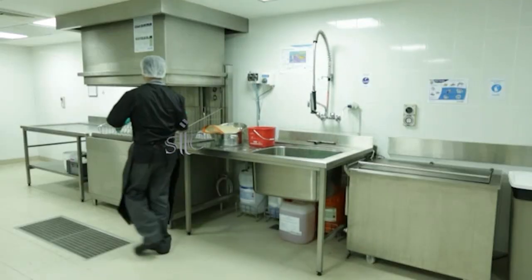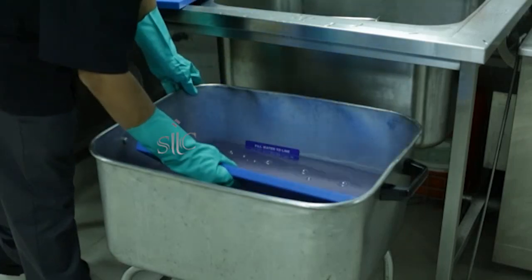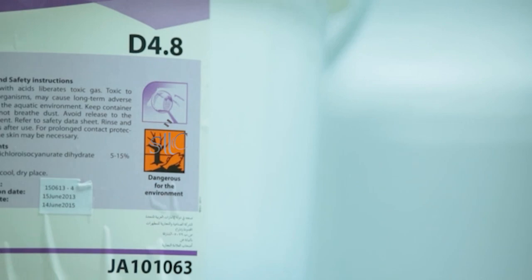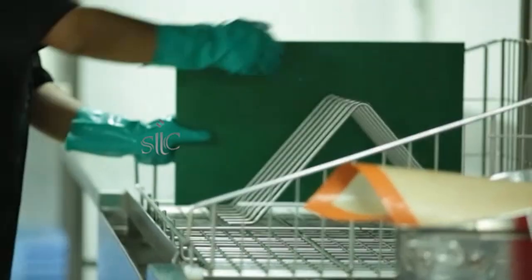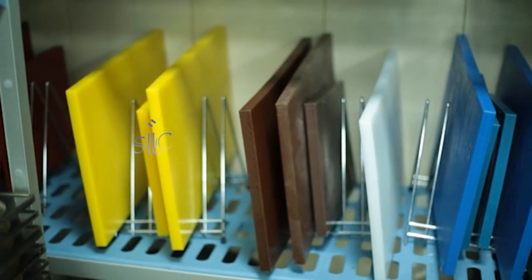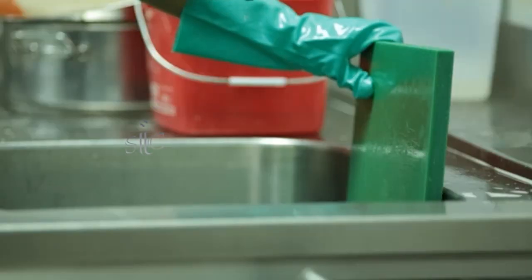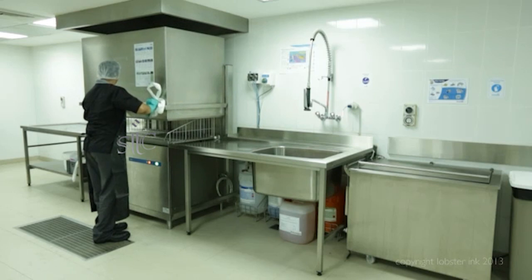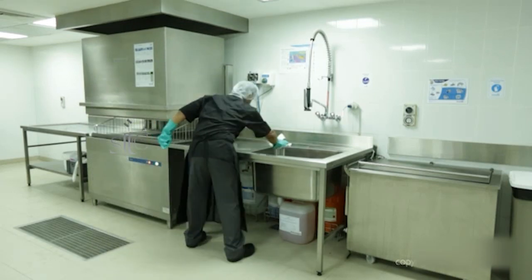During the day, chopping boards can be washed in the wear washing machine. However, at the end of the day, boards must be soaked in detergent disinfectant or Diversey D4.8 overnight, and then washed in the machine first thing the following morning. Remember that boards are color-coded to reduce the risk of cross-contamination, so wash them separately too. Congratulations on finishing the lesson on cleaning kitchenware in a wear washing machine, and enjoy putting all these principles into practice.